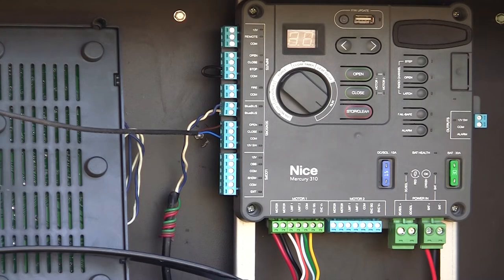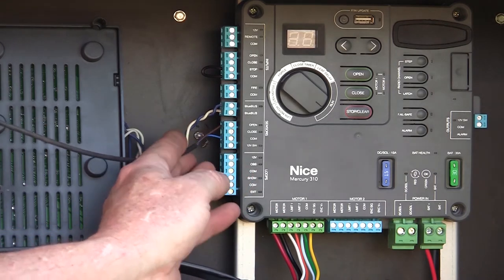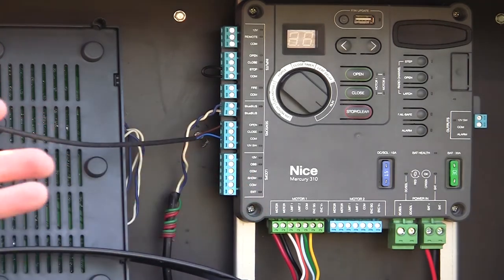We talked about how to connect entrapment devices and how to make the system recognize them. In this situation, we've got a set of BlueBus Photowise and a 10K resistive edge on the system.